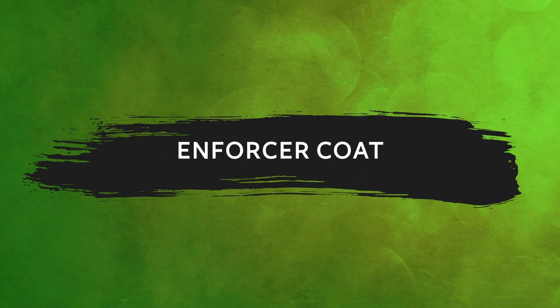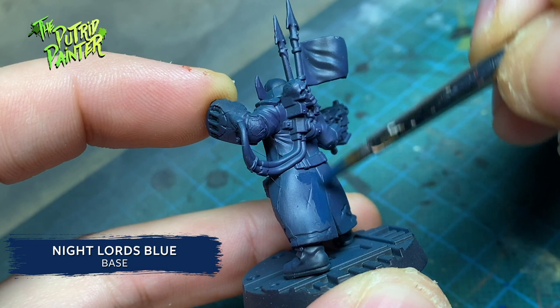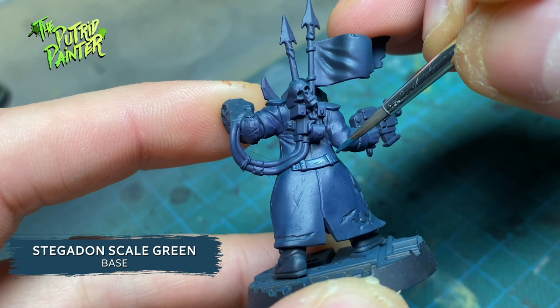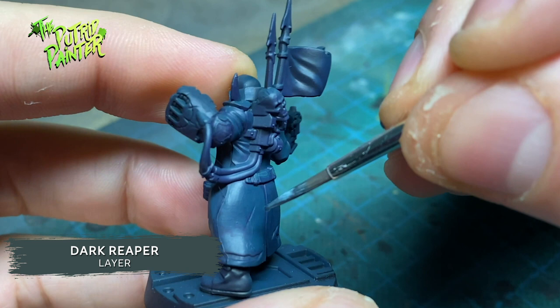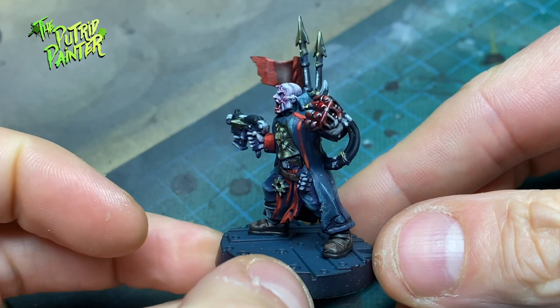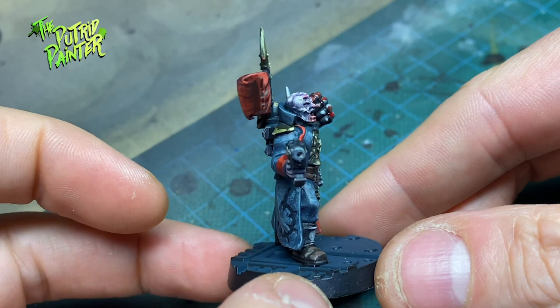The coat of the Enforcer I want to paint in a deep midnight blue. The zenithal on this model wasn't very clear, unfortunately, so you'll have to determine where the highlights go. I layer on Stegadon Scale Green on the coat, leaving the previous layer showing, and repeat with Dark Reaper, keeping the layers smaller and smaller. Finally, I end with a highlight of Thunderhawk Blue. I actually use all the steps already used on the guardsmen on this model as well, except for the red. His pants are also painted in the same way as the coat.